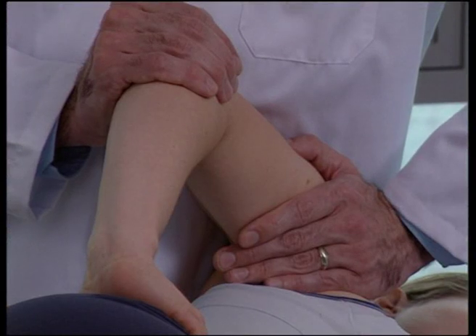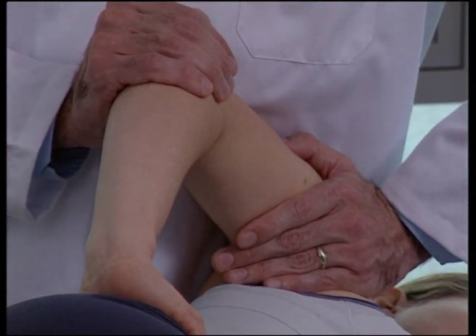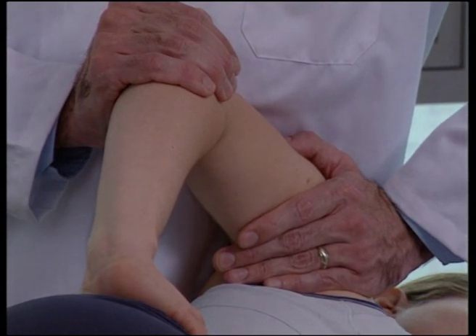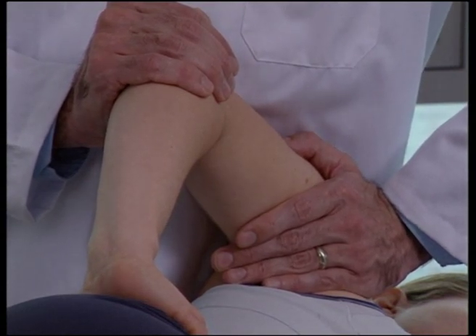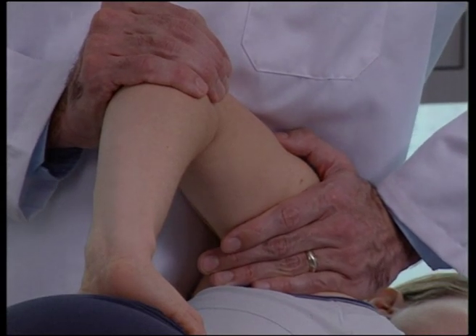An impulse is then initiated by the operator's cephalad hand, sending the glenohumeral joint complex posterior. This gaps the acromion from the clavicle.